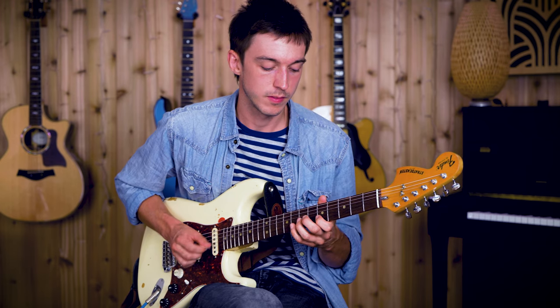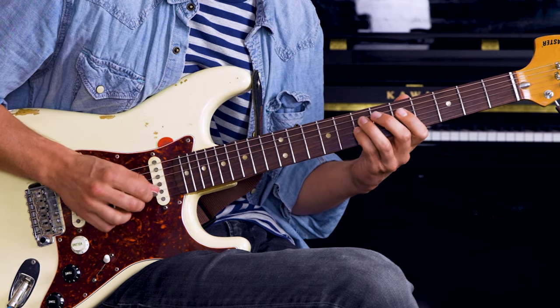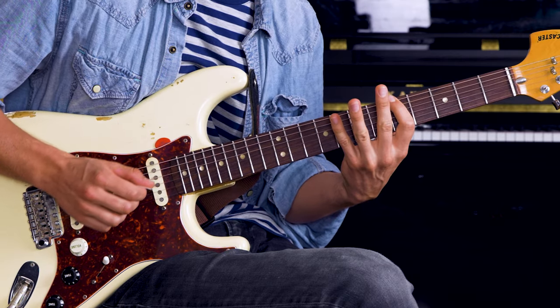We're going to start with a small phrase, which is just four notes, and we're going to sequence that through the pentatonic scale. So every time I play the phrase, I move down a set of strings and I play the same thing according to the shape of the scale.